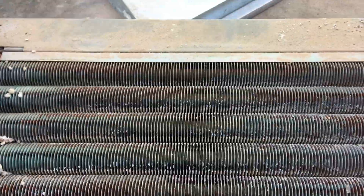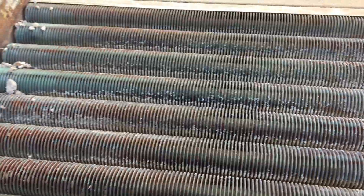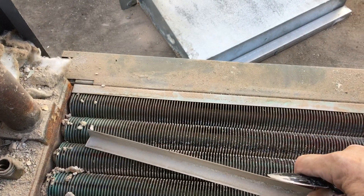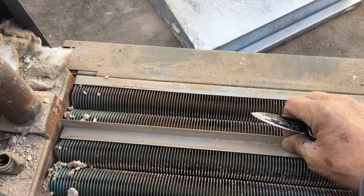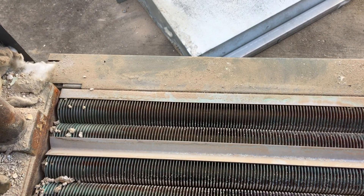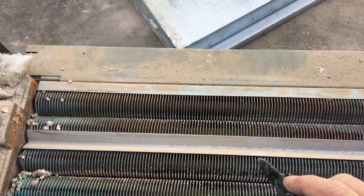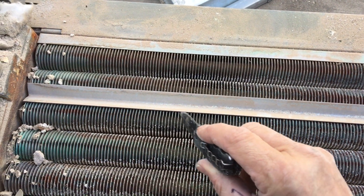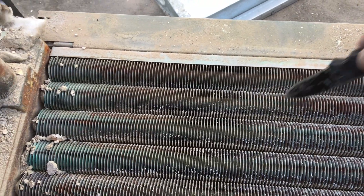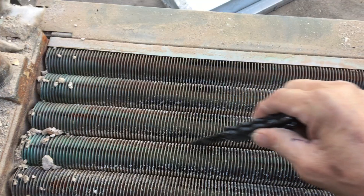On these copper heat exchangers, they have these V-shaped pieces of metal that lay in here. The purpose is to divert the flue gases through the fins of the heat exchanger. Without them on there, flue gases tend to just come right up through between there.